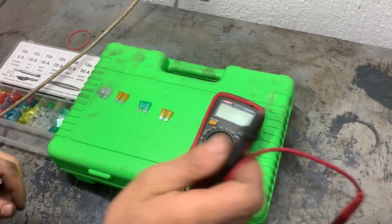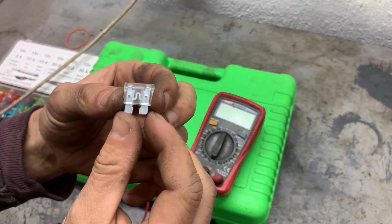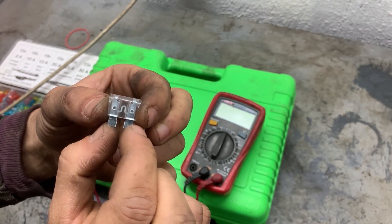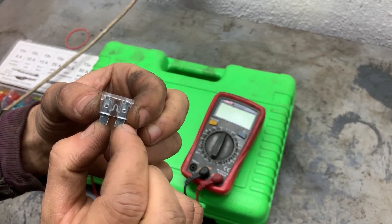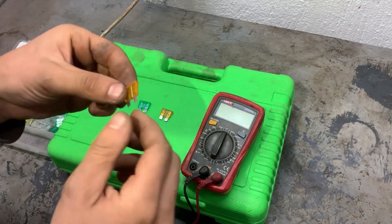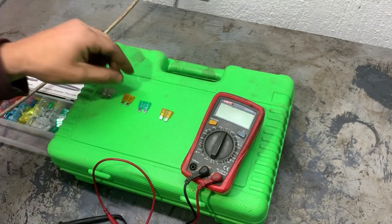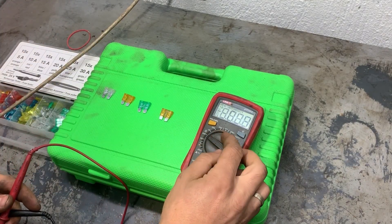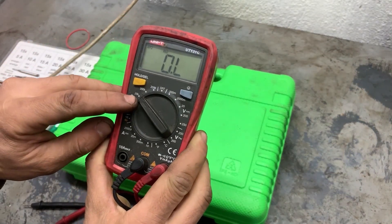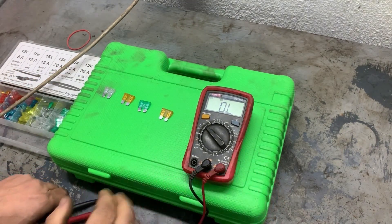Next we are going to test fuses with a multimeter to check if they are good or bad. This is what the fuse looks like, and this is the contact in the middle that connects to the two pins. If the contact is connected, that means the fuse is good. If it's burned, that means there is an open circuit on the fuse and the fuse is blown. In order to check the fuses we need to measure their resistance. So we turn the multimeter on to 20k ohms and we'll start measuring.